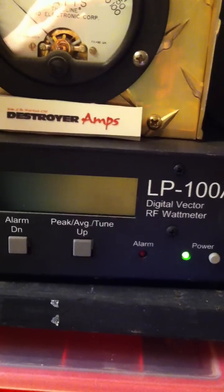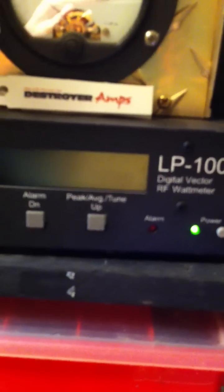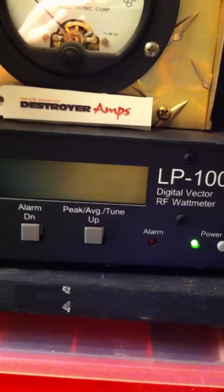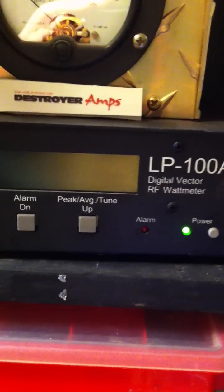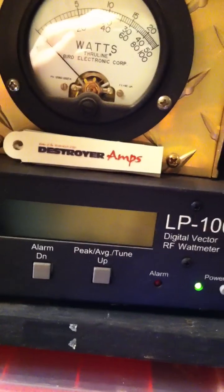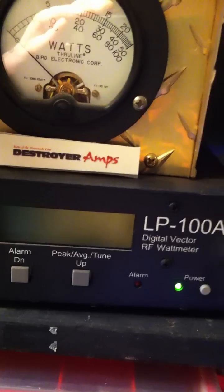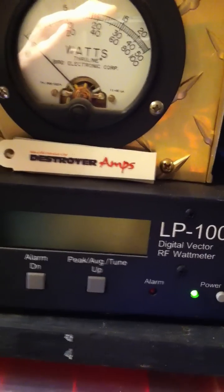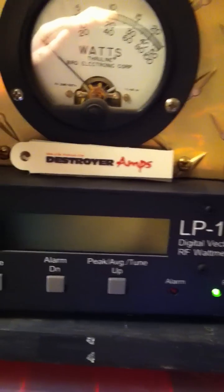This is peak watts — I've had guys question whether it's RMS or peak. This right here is just peak watts. A lot of guys don't have the RMS side, but if you want to purchase an amp from us and want a bird scale, we can do that. We have the LP100A — it doesn't matter to us — but I personally like the LP100A. It's a decent meter, highly recommended.